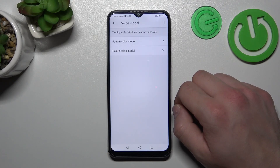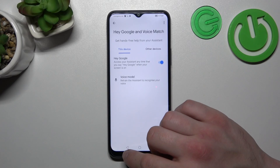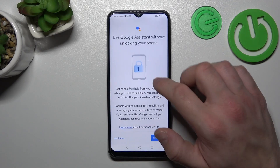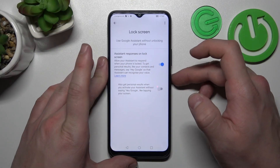Let's try it out again — Hey Google. Now we are sure it's working, let's go back and enter the lock screen settings. Enable 'Assistant responses on lock screen' and then simply lock the screen.